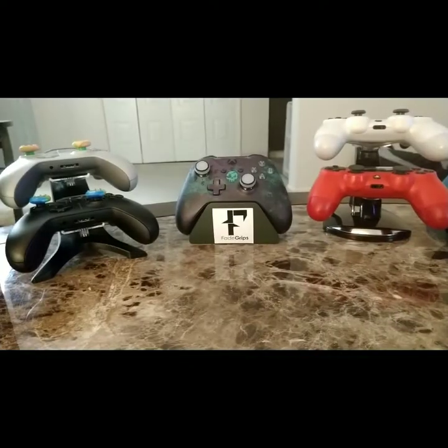I'm currently sponsored by Fade Grips, so if you go to fadegrips.store and put in the code DrewsGames — capital D, capital G — you will get a percentage off. I think it might be like 10 percent or something. I just ordered some more grips and I think I paid eight dollars for like four grips, so it's pretty cheap, and with the code it makes it even cheaper.